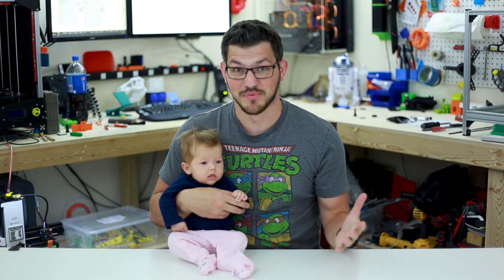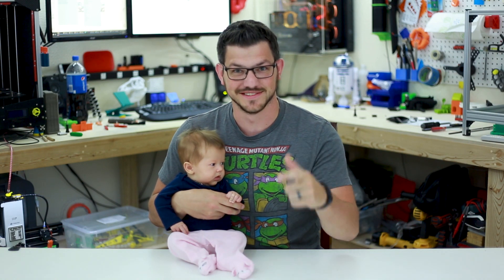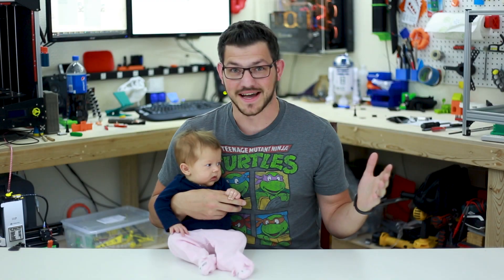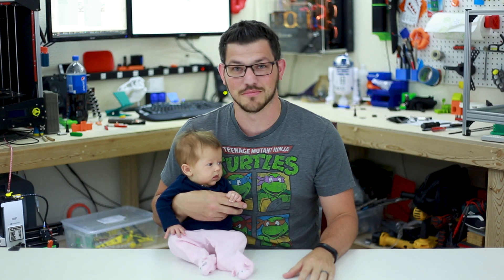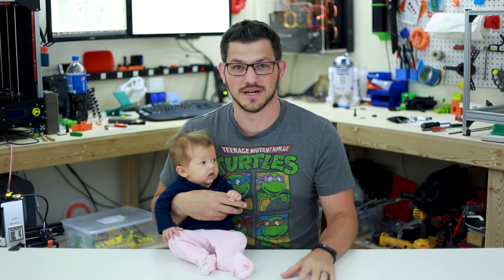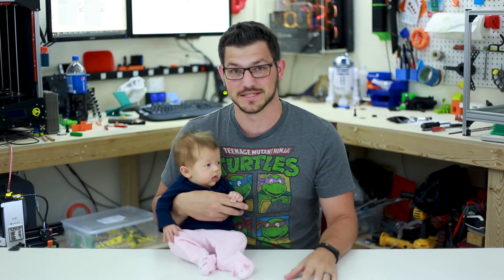What's up guys, Shady with Picadec 3D Printing and I'm back. We've got little Madeline here with me for today's episode. Welcome back guys, so as I said I'm finally back from my paternity leave. Here we have little Madeline who we had on July 5th and I had a good two months hanging out with her and the family back home, but now I'm back and it's time to get back to business.